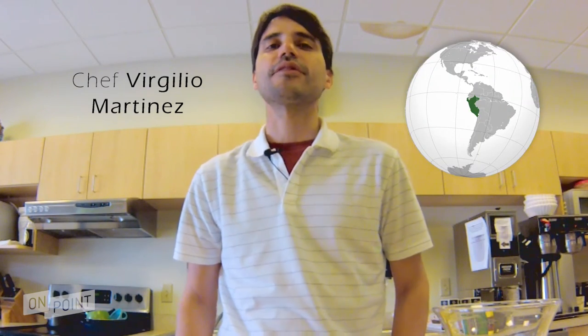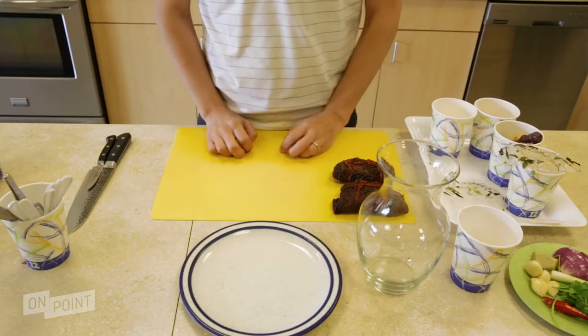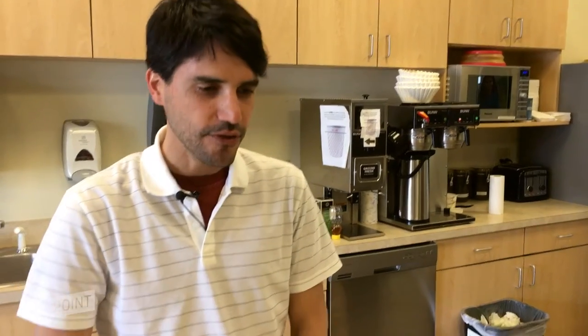I'm Virgilio Martinez from Central Ristorante in Lima, Peru, and we're going to be cooking some dishes based on traditional Peruvian cuisine with a bit of innovation.